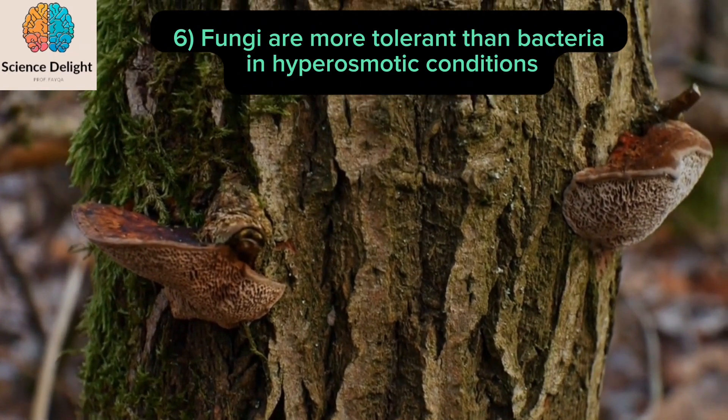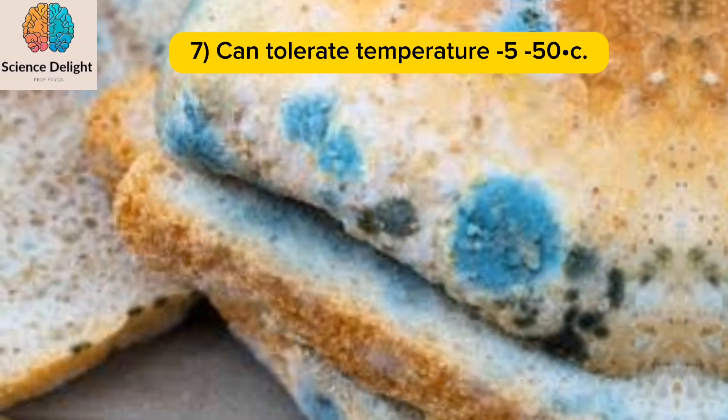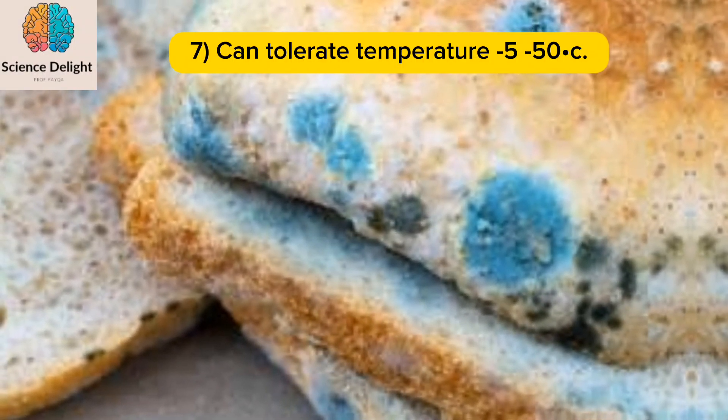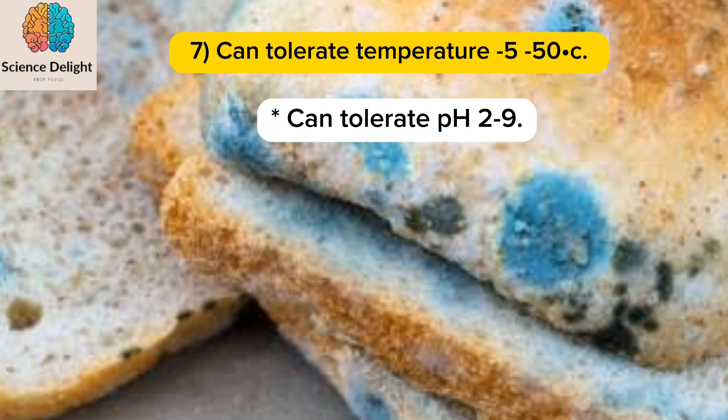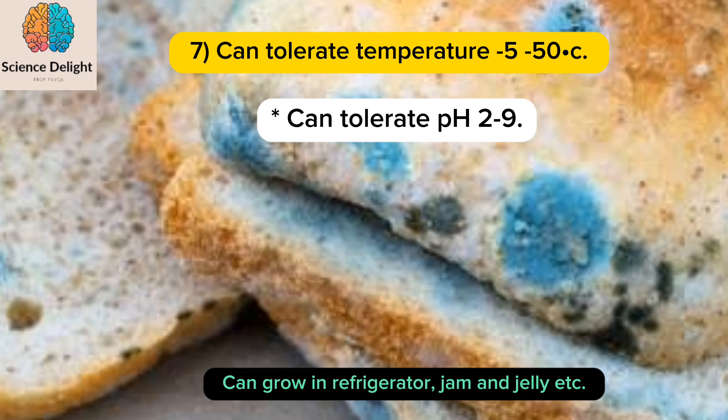Number six: fungi are more tolerant than bacteria in hyperosmotic conditions and can grow almost everywhere. Number seven: they can tolerate temperatures from minus five degrees to fifty degrees Celsius, and can grow in refrigerators, jams, and jellies.